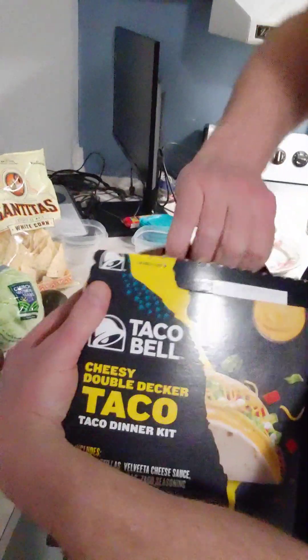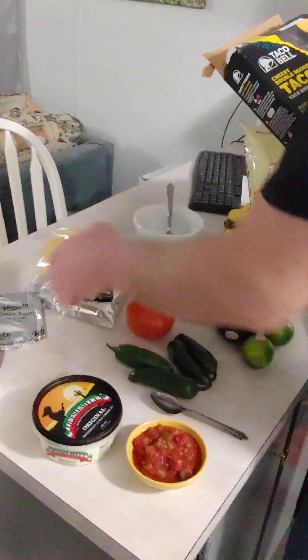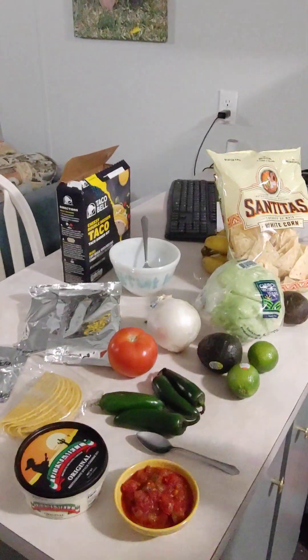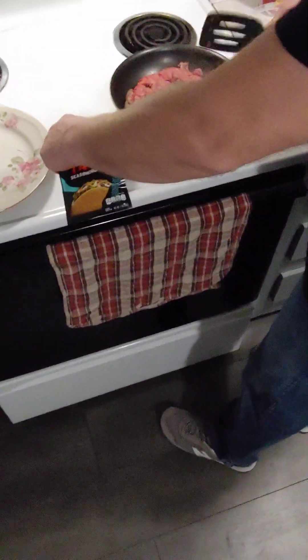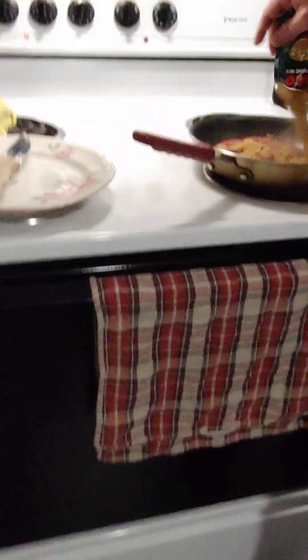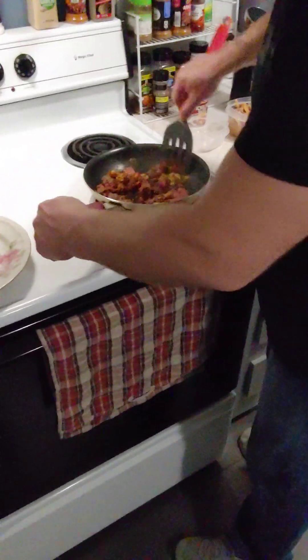In here should be some taco seasoning. Let's see what comes in this box — it's a taco cheesy double decker. There's the taco seasoning right there. I'm putting in a whole pouch of taco seasoning — that's going to give the meat a little bite and good flavor.